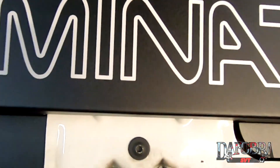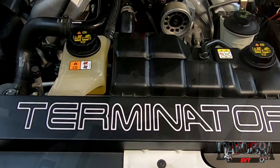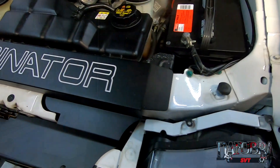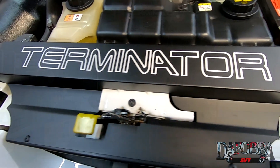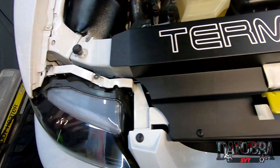There you go — the install of a radiator cover on a Terminator Mustang, or any new edge Mustang for that matter. They have all different styles, colors, and sayings on top. I like the Terminator — it obviously matches the car — but they make them for pretty much any new edge Mustang. They also have really cool coolant and intercooler tanks that are all in one. He does just some incredible craftsmanship on them. I'll leave a link down in the description for these products where you can find his website or Instagram.